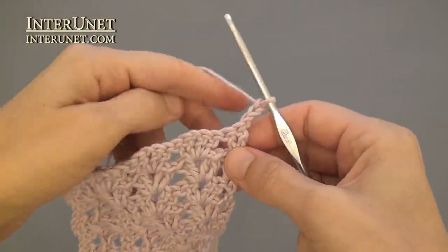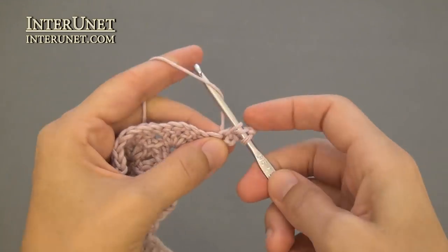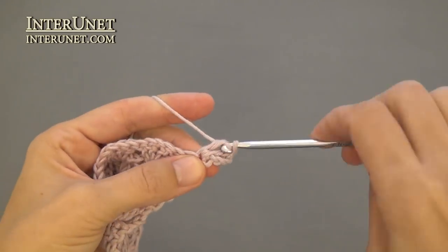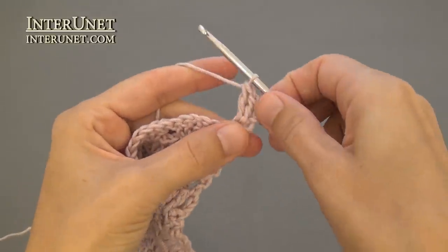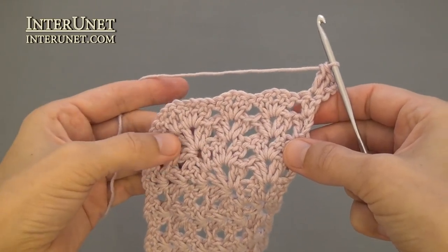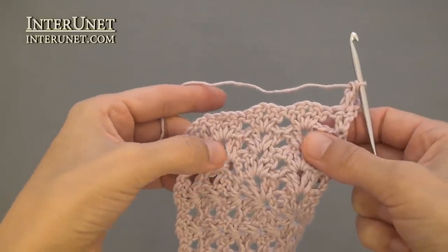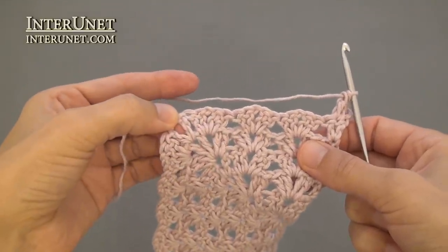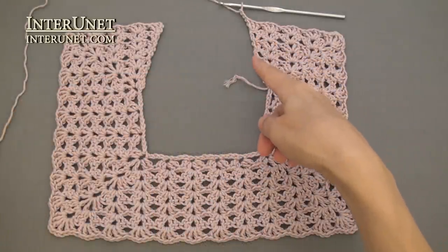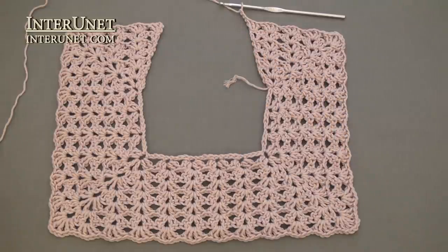Row seven: insert the hook into the fourth chain from your hook and work two double crochets. Then continue the row as your row five — shells onto shells and then the corner or increase onto the V-stitch. At the end of the seventh row, work three double crochets into the very last chain and three returning chains.